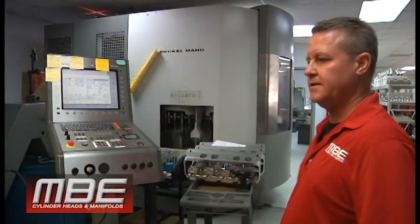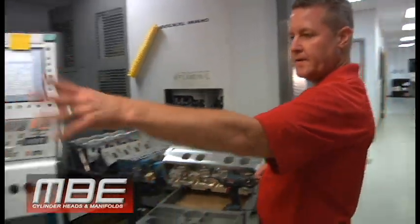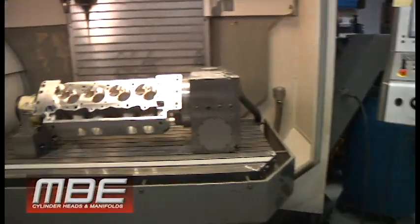Hello everybody, welcome back to this week at MBE. It is Saturday afternoon at MBE. We've got a big nine that we're filming right there that just came off the machine.